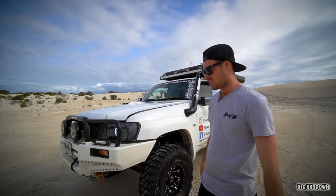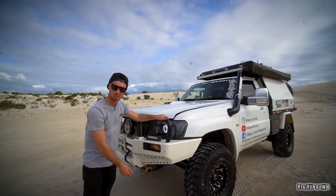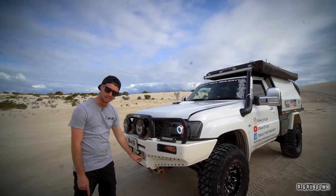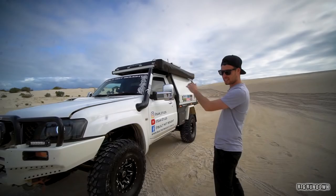Starting from the front: standard bull bar. Everyone asked me about this, but all I've done really is the paint and added these little Allen key screws. Lighting wise, steady side lights, a couple of small ones in here that not many people notice, two spotties and the light bar up top. The winch is just there — it's a Dominator actually.